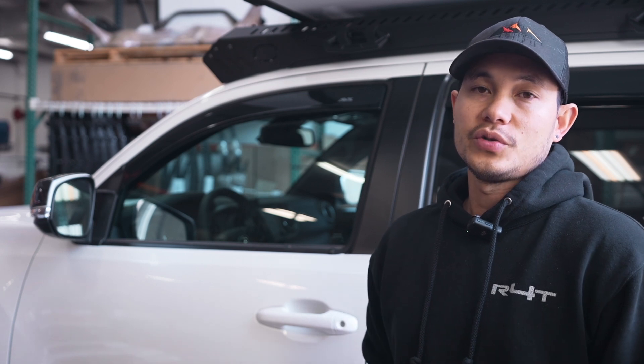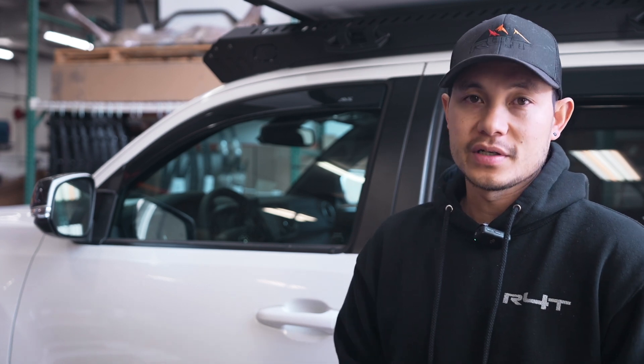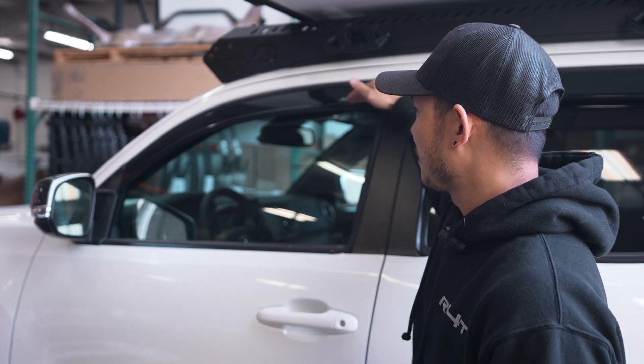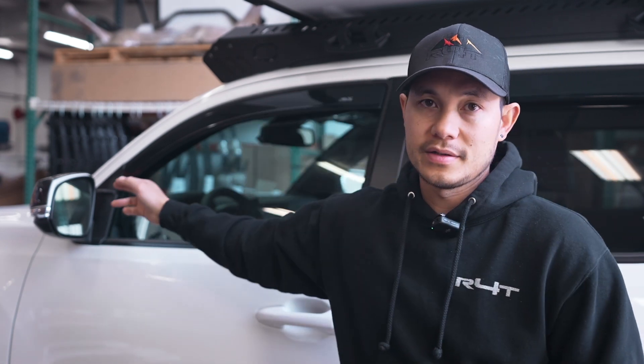The main reason you would want to have rain guards is one, looks, and two, to get fresh air from outside into the vehicle whether it is sunny outside, rainy, or snowing — just as long as you keep the window right above the actual rain guards.